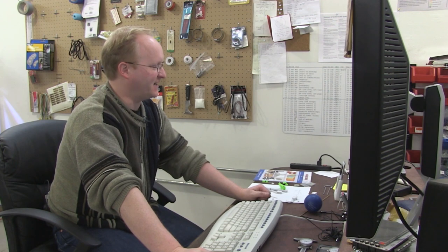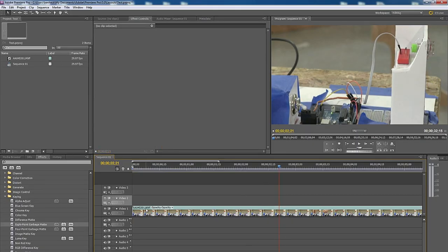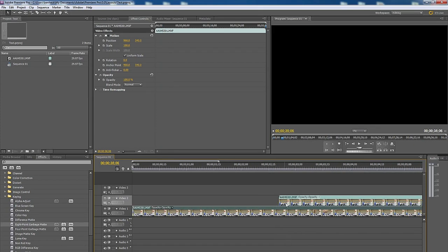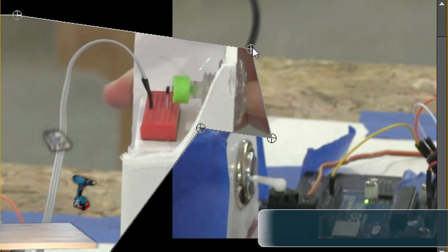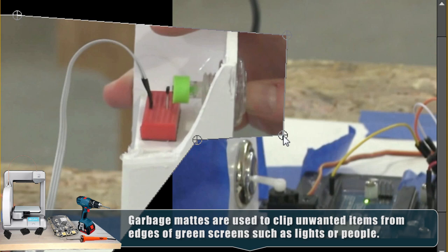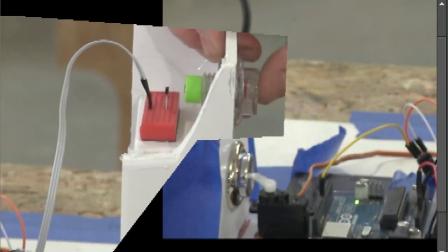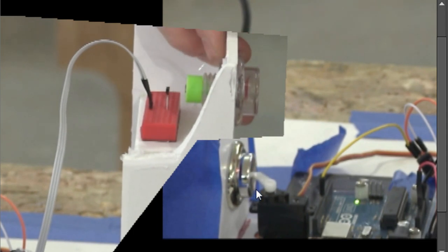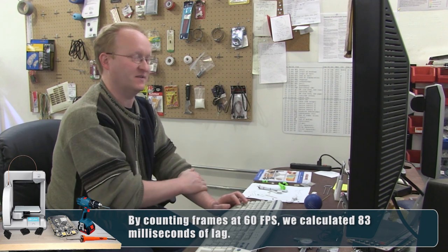Let's look at that high-speed footage in Adobe Premiere. I put both button channels over each other using a garbage matte to isolate and compare the switches side by side. At slow speeds it works pretty well — it's nearly one-to-one. The faster test shows a little lag, which is something we need to work on. This high-speed footage and split-screen comparison was very useful for diagnosing the latency.